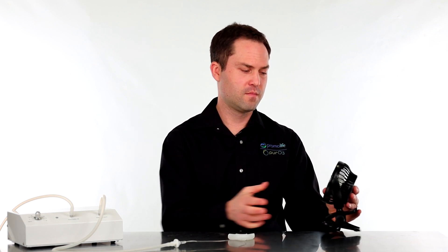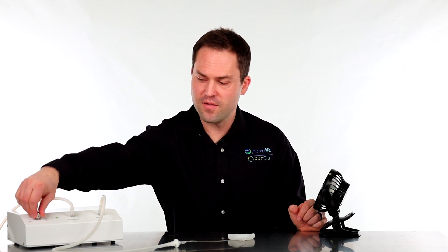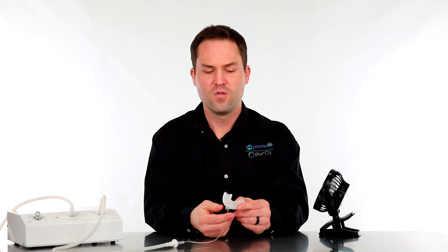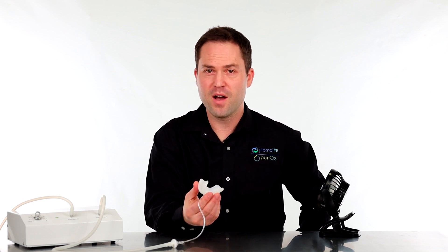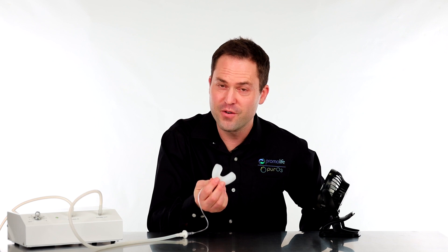So now I'm going to do a live demonstration to show you how safe this product is to use. First, we're going to turn on the fan. Now we're going to turn on the ozone generator. I do have oxygen coming out and the ozone generator is set — we have ozone coming out of the mouthpiece — so I'm going to put it in. Just remember, breathe through your nose.